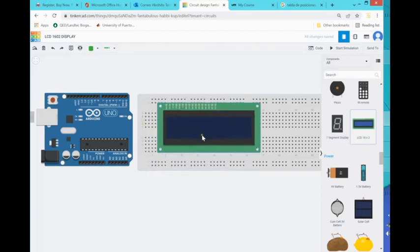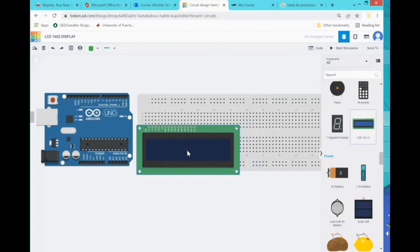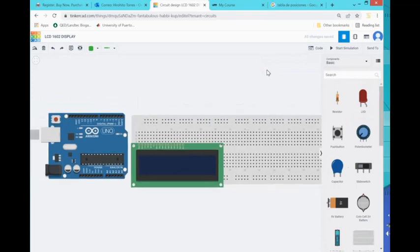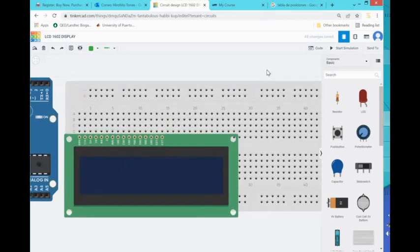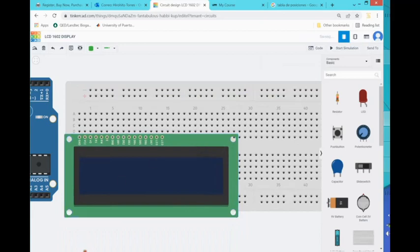When you move the display around the breadboard you can feel that it wants to stick somewhere. The idea is to stick it right there — you see how the first pin got highlighted, the one that is set as ground. Now let's see if I can increase the size. I'm adjusting the screen size using Control Plus or Control Minus, just like a regular browser. You want to be sure that the LCD display is stuck to the board properly and well adjusted.